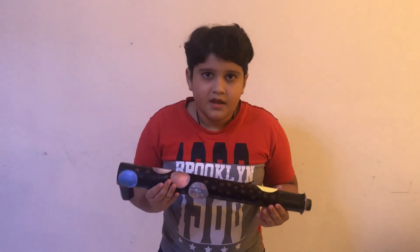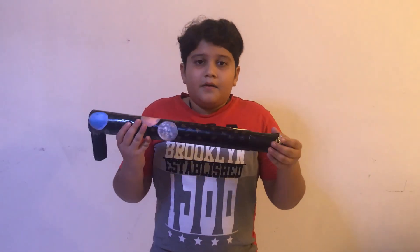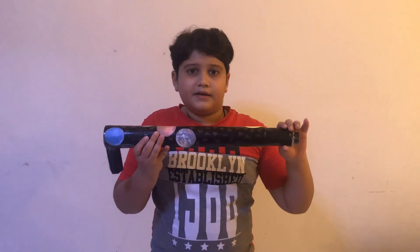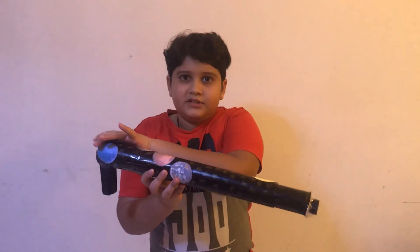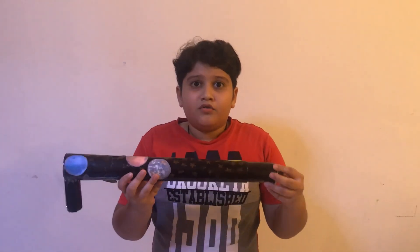The telescope was invented by Hans Lippershey in 1608. Then it was improved by Galileo, who used two lenses and two tubes, and then he discovered so many things like four of Jupiter's moons, some planets, some things about the Sun, and a lot more. Thank you.